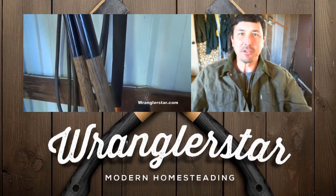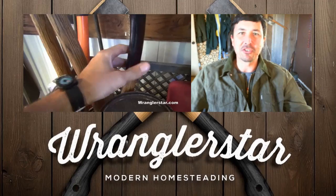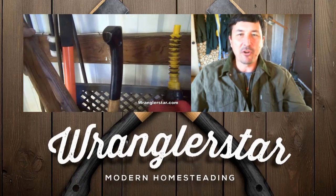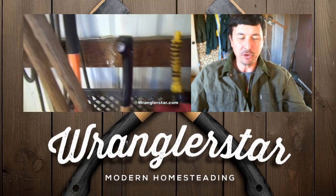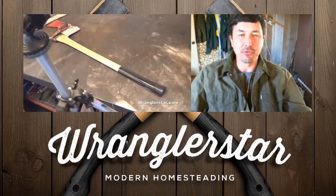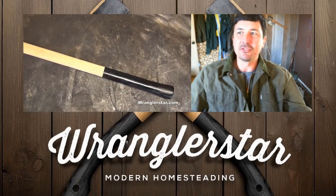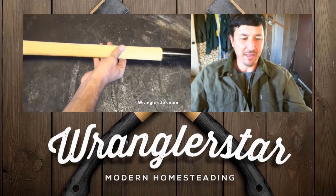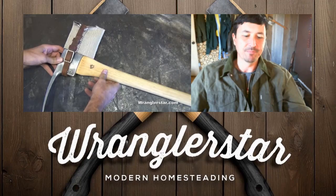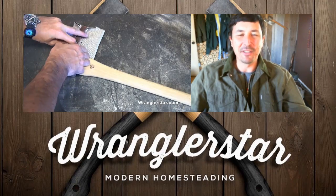Click the thumbs up if you enjoy this video — it helps show support for the channel. I've also put what I call Wrangler Star Gold for new subscribers — old videos brought back around, some of my favorites. I'm heading back out into the shop — Timber Framing 22 should be uploaded very soon. The good stuff's coming, so thanks for watching and we'll see you on the next video.